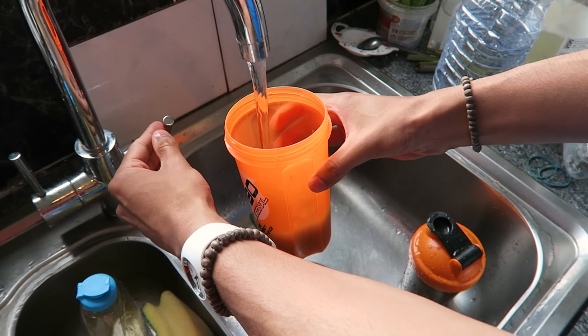The only thing we need now is 250 millilitres of water. I'm just using normal tap water because that's what I usually do. The only thing left to do now is give it a good old shake.